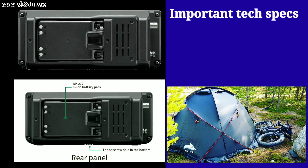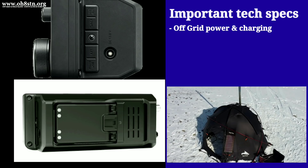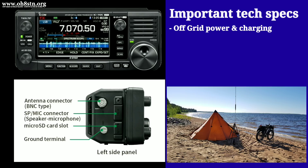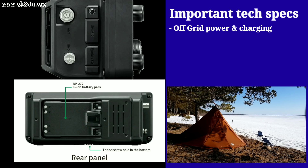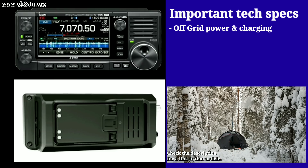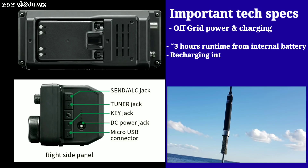First on my list, and very important to the off-grid field radio operator, is the ability to power and charge this radio off-grid and in the field. We already know about those popular radios on the market which can't be charged in the field, or charge very slowly in the field. I recently wrote a blog post about portable power and field communications, discussing manufacturers not giving us radios with reasonable run time or the ability to quickly recharge in the field. Well, the IC705 solves this problem for us.